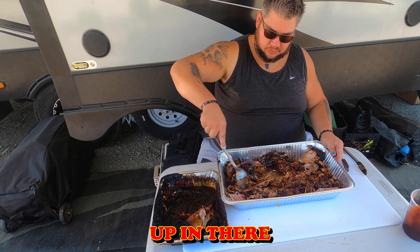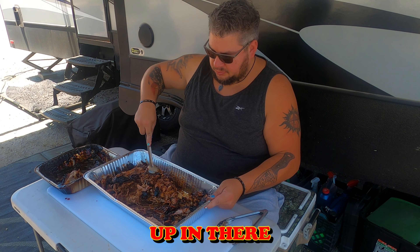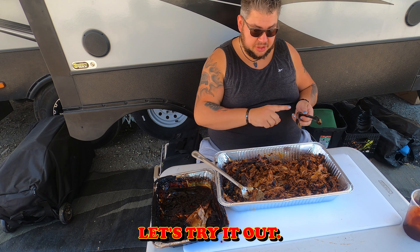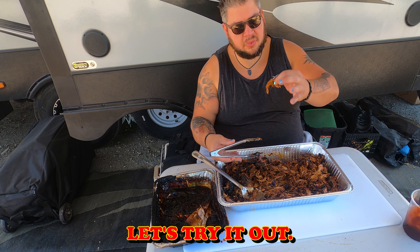And then just a little bit of extra barbecue sauce — I like extra barbecue sauce, but if you don't, you don't have to. Mix that all up in there and you've got some delicious pulled pork. Let's try it out.